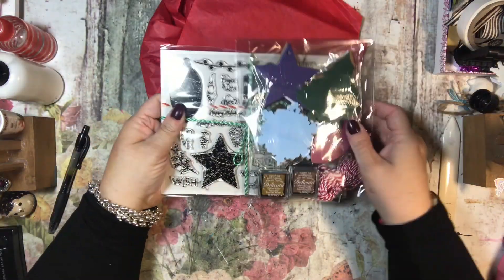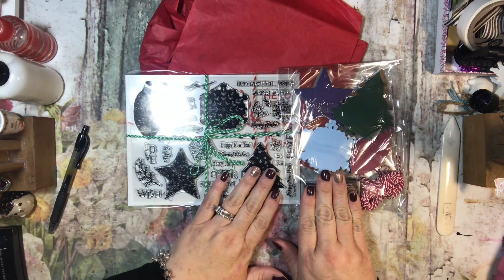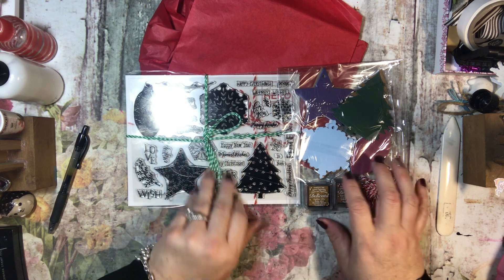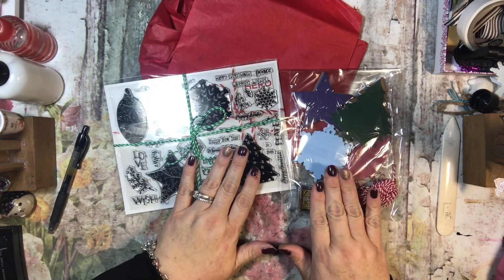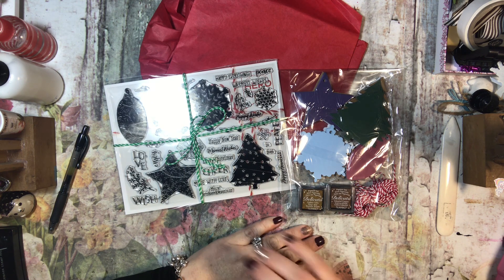So this is a really cute kit, I am liking that! Thanks for watching, guys. This is Hero Arts — if you're interested, you can just go to heroarts.com. This is the monthly subscription, and I think it's $35 a month. Very cute, thanks so much, guys — bye bye!